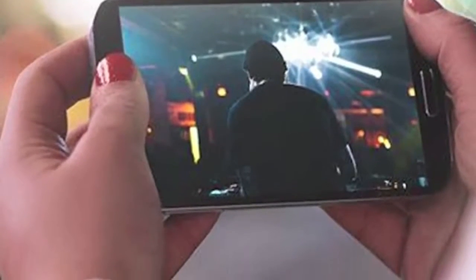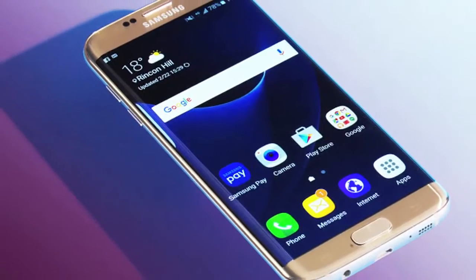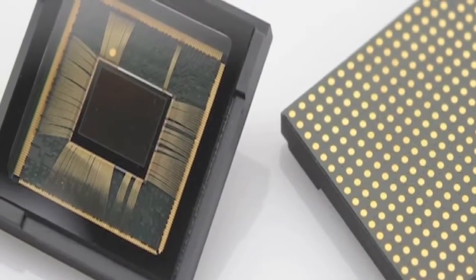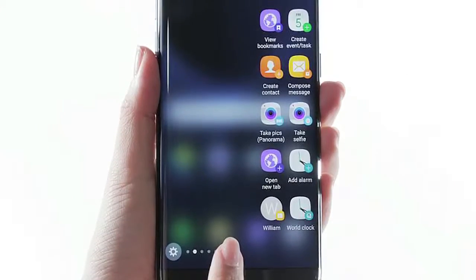"I just got my Samsung S7 Edge G935F, and to my utmost surprise I have got Samsung's own ISOCELL, or whatever they call it, camera sensor instead of the beloved Sony sensor," a user wrote in the forum. "That's pretty strange."